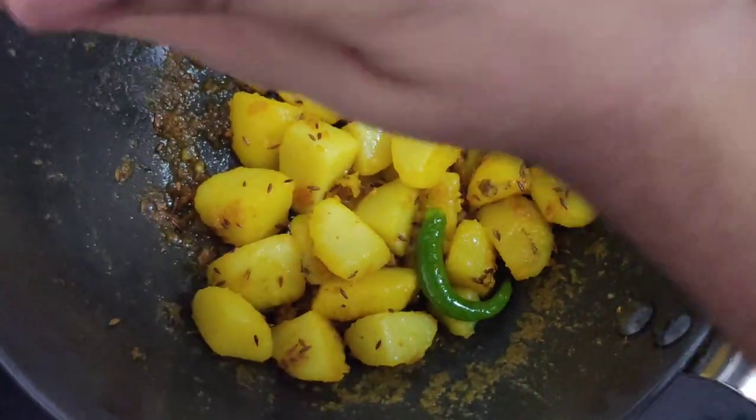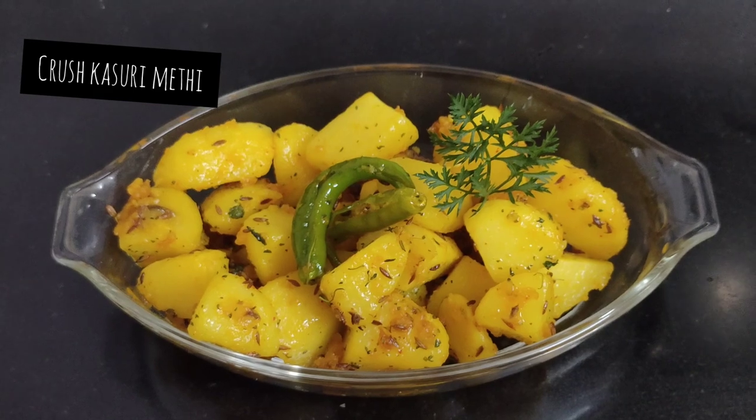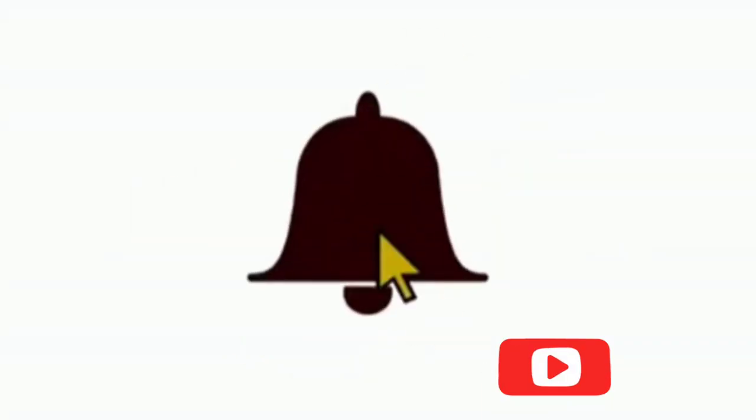Do try this recipe and let me know in the comments. Do like and share this video, and also subscribe to my channel before you leave. See you next time with a new video — until then, watch my playlist.